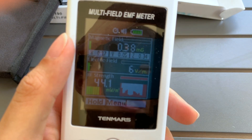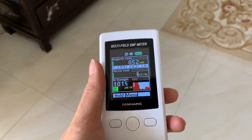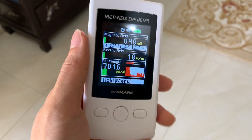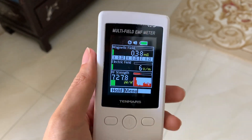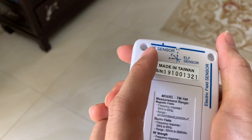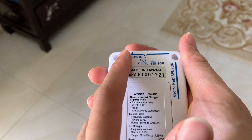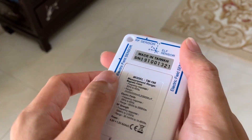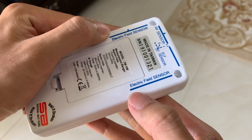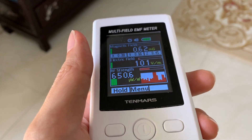I decided to move indoors for the video because it was just too bright to show the screen. Now I can see clearly. What I noticed is that this is the RF sensor — I think we should point this sensor towards the source to get accurate readings. This here is the electric field sensor.